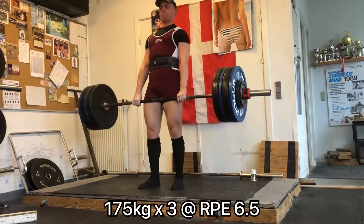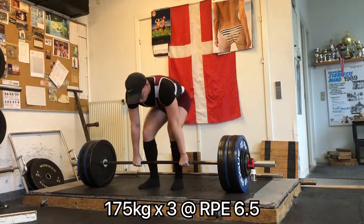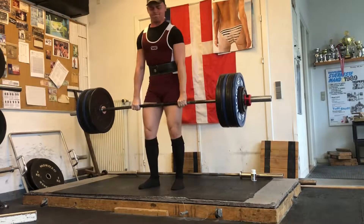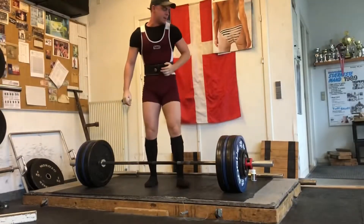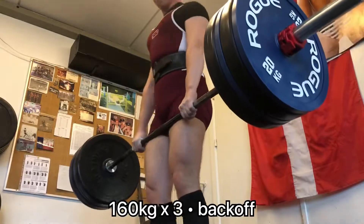My knees have gotten a lot better recently so I've actually started being able to squat, which you will see later in this video. I'm just slowly moving forward because my knees are still fragile, but it's nice to finally be able to squat again.